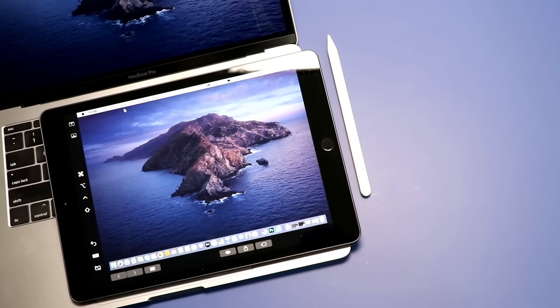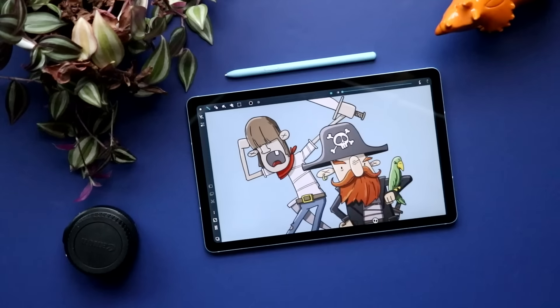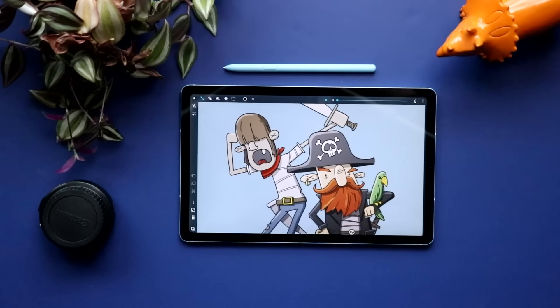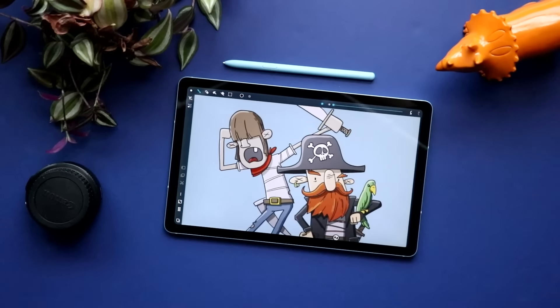I've considered the entry-level iPad to be the best value in drawing tech over the last two years, but now Samsung has released the Galaxy Tab S6 Lite at around the same price point. I think it's time that we had another smackdown.